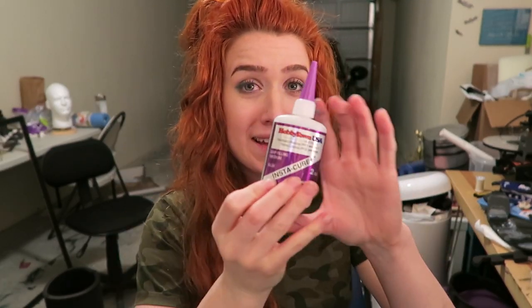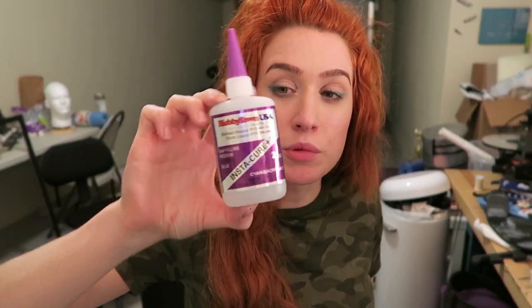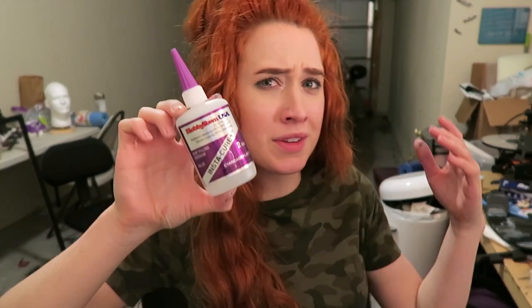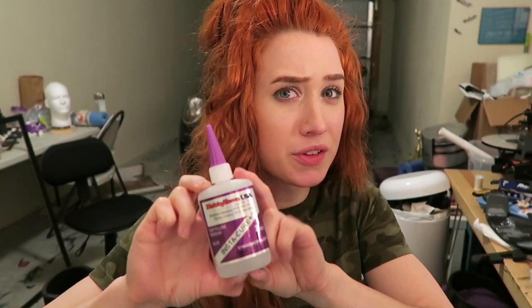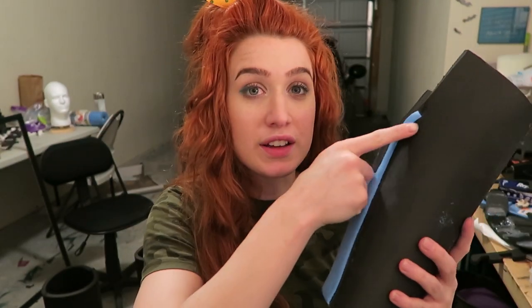Another adhesive I love to use is super glue. I like getting the bigger bottles compared to the little ones because you get more bang for your buck — this one I got from Hobby Town. I use super glue to glue on the smaller details. Since you have to have the adhesive on both sides while using contact cement, it is easier to apply some of the smaller details with super glue.